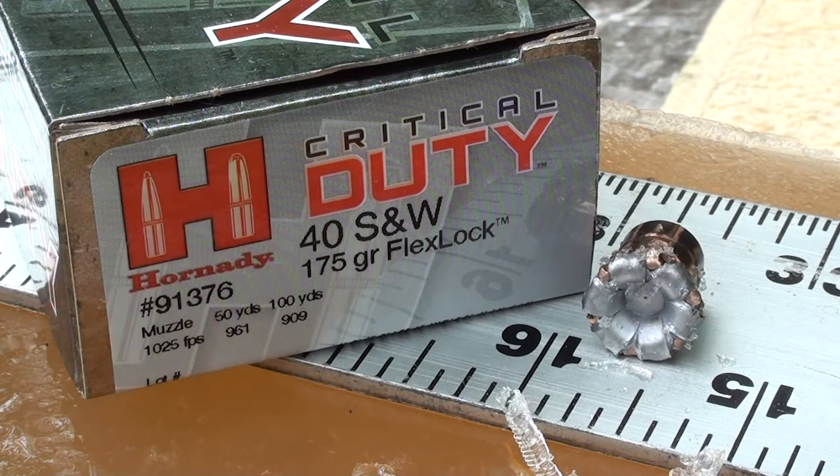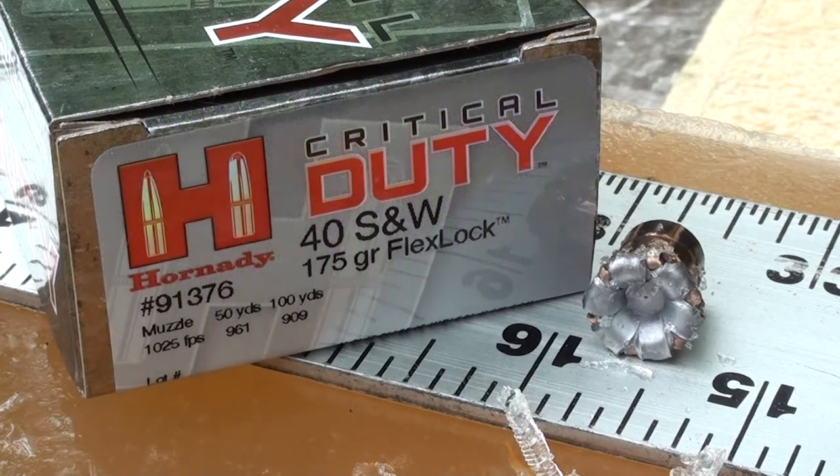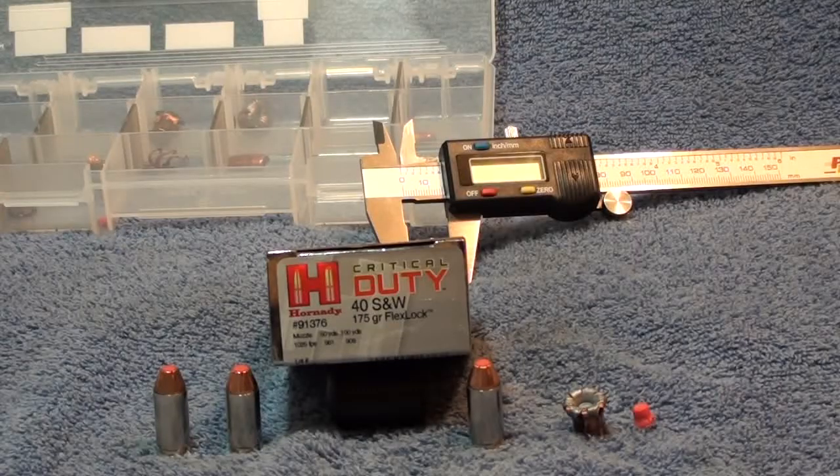Product number is 91376. It performs exactly the way they advertise it. This is going to be a very popular round — might even be something I'd be interested in carrying myself. Look at that expansion — fifteen and a half inches of penetration, just perfect. Very mild recoil shooting during the day. I don't know about the flash, but we'll shoot some of these at night and get those on tape too.